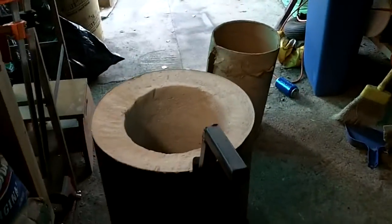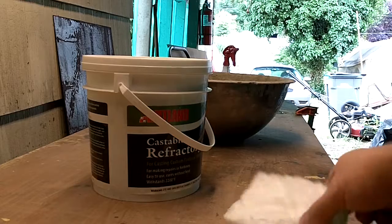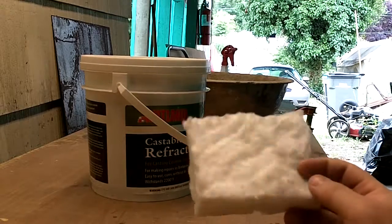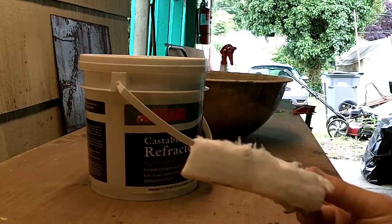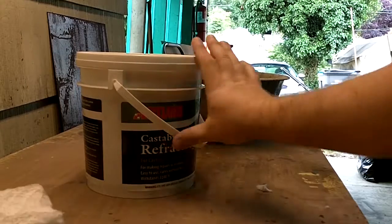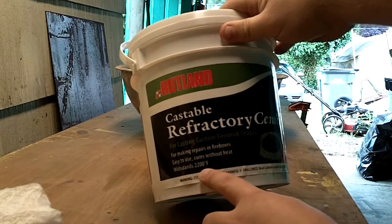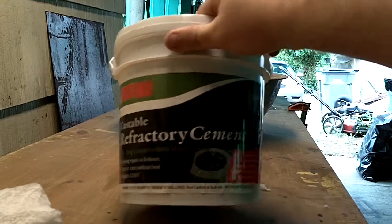I'm going to go ahead and get some refractory mix mixed and get that leveled off. I'm not a great presenter — I get too excited with my builds. But this is the INS wool that I got. It's rated for 2,600 degrees Fahrenheit and it's a ceramic woven fiber. I bought the stuff that's one inch thick. This is what's used to line the inside of the body and the lid. For the refractory, I'm using the Rutland Castable Refractory, which says it withstands up to 2,200 degrees Fahrenheit. I'm probably going to be doing some bronze and brass, so that should work just fine.